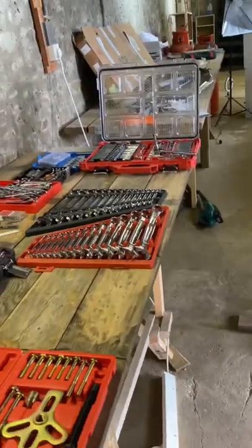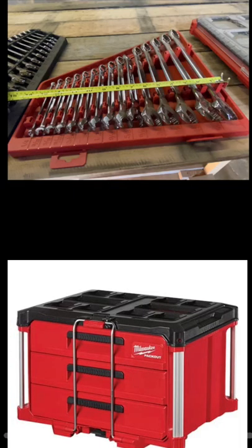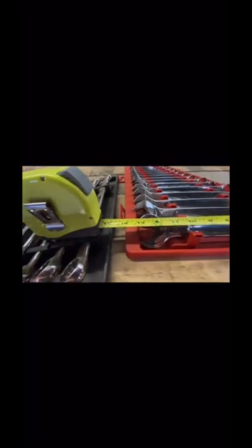I didn't know that these wrenches wouldn't fit in the Milwaukee Packout drawer system, and that's the biggest obstacle in my way as of yet. It's not that the wrenches don't fit — it's the bulky tray that's the problem. Granted, this tray does display the wrenches in a good-looking manner.